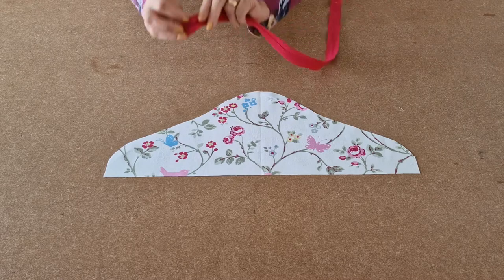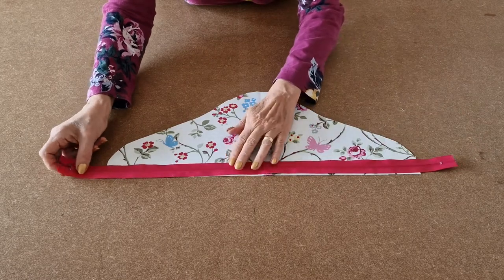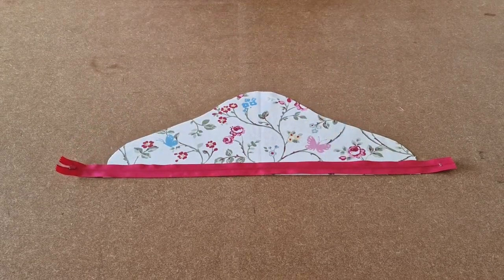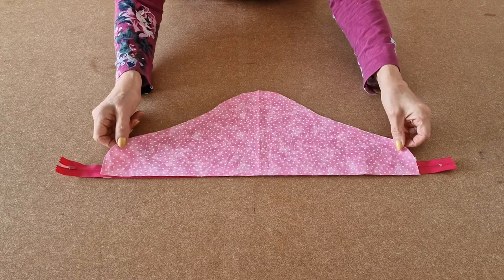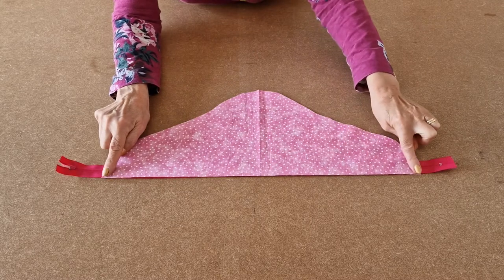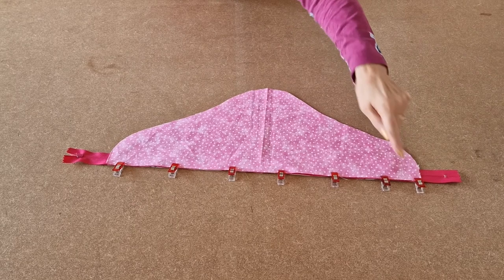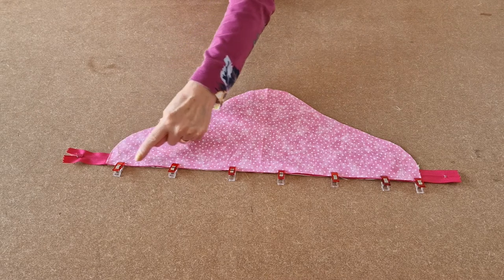Take your zip with the tab facing down and place it along the bottom edge. Make sure it's nice and straight. Then take your lining for the top and place it right sides together on top. Line up your edges and then clip into place. Now take it to the sewing machine, pop your zipper foot on, and sew all along there.